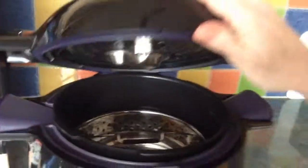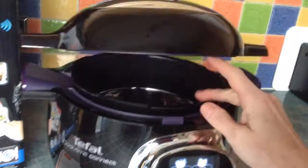They recommend you keep the lid open when not in use, just to stop it smelling. On the back there's a condenser catcher which collects water — you're supposed to empty that after every use and then pop it back.